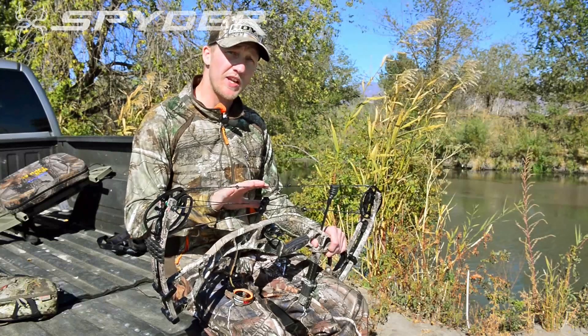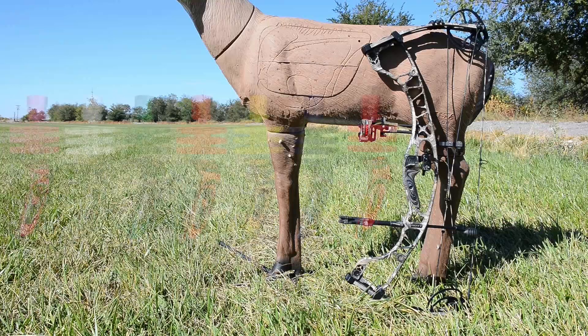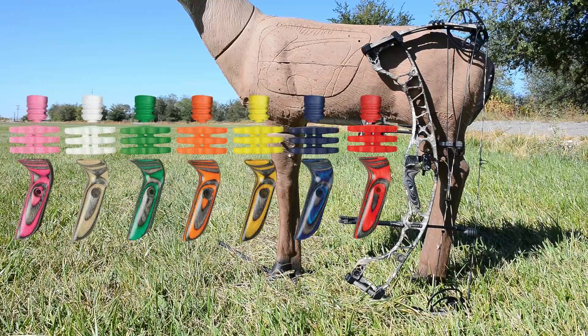The Spider comes standard equipped with Fuse custom strings made out of BCY premium material. If a stock rig isn't your thing, you can customize your bow with custom color air shocks, Stealth Shot, and Pro Series grips.